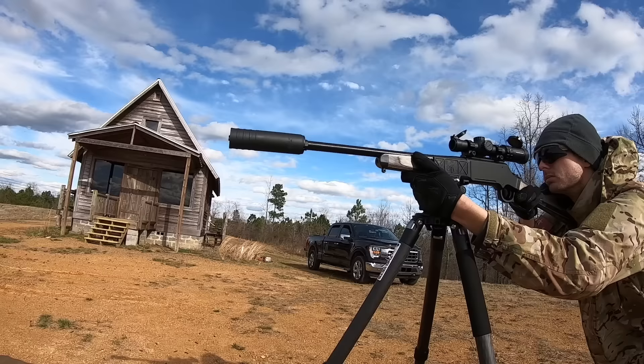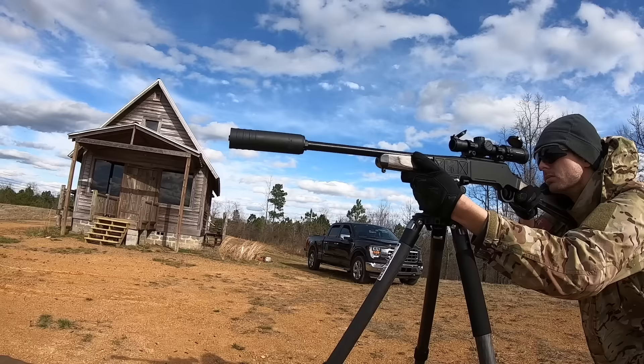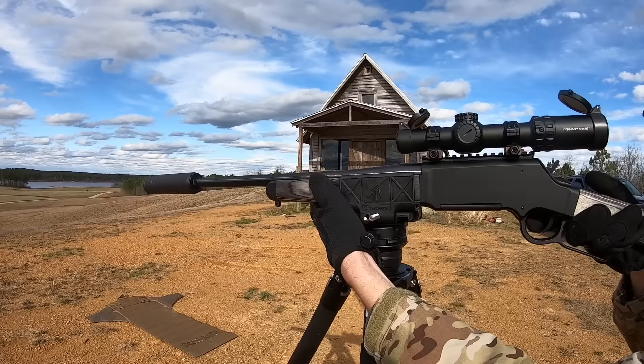There are actually a lot of roles the Henry Long Ranger Express can fill, and it can do it in a lightweight, slim package with a caliber that is very plentiful and still somewhat reasonably priced even in today's market.